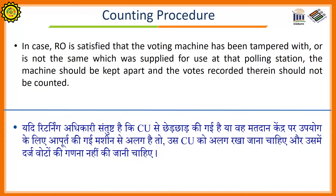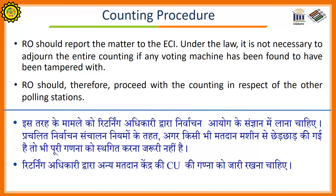The returning officer should report the matter to the commission. Under the law, it is not necessary to adjourn the entire counting if any voting machine has been found to have been tampered with. Returning officers should therefore proceed with the counting in respect of the other polling stations.